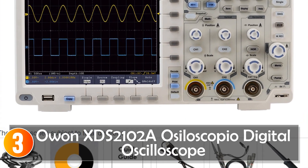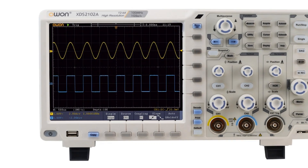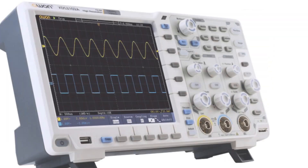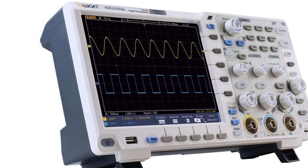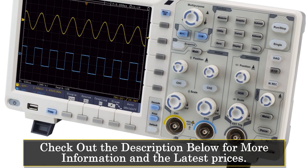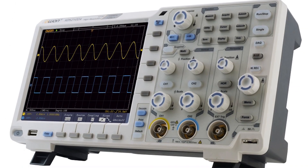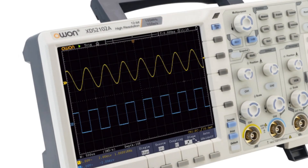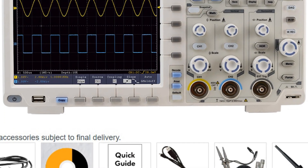The OWEN XDS-2000-102A Digital Oscilloscope is a powerful and versatile tool that is perfect for professionals and hobbyists alike. With its impressive 100 MHz bandwidth and 1 GS/s sampling rate, it's capable of capturing detailed and accurate waveforms with ease. One of the key features of the OWEN oscilloscope is its 20M record length. This ensures that the oscilloscope can capture even the most complex signals accurately, making it an ideal tool for signal analysis. Additionally, the oscilloscope has a real-time sampling rate of 1 GS/s, ensuring that the waveform capture is accurate and detailed. The OWEN oscilloscope also has a large 7-inch color display with an 800×600 pixel resolution, ensuring that the display is clear and easy to read even in low-light conditions. The controls are also intuitive and easy to use.